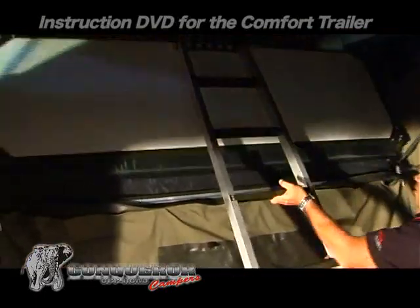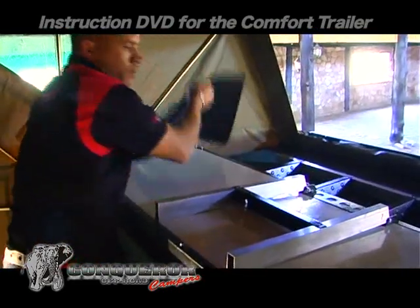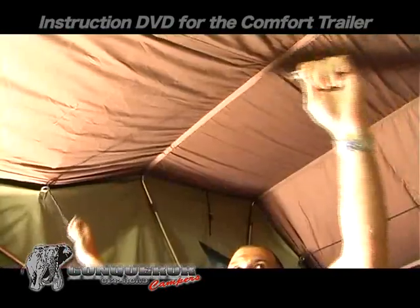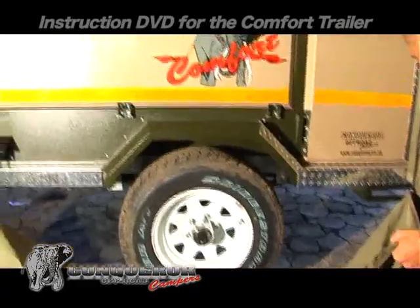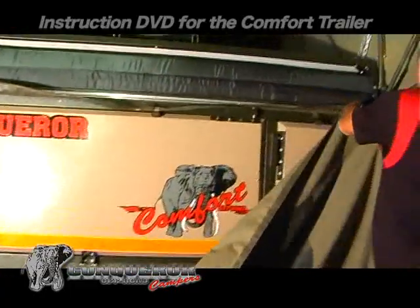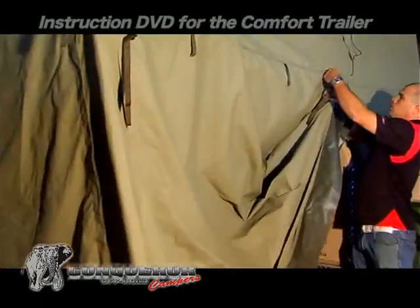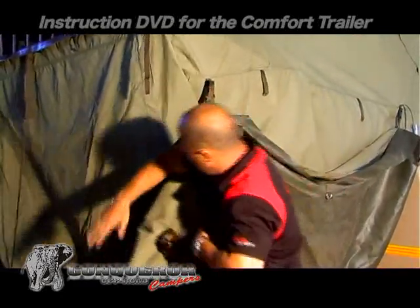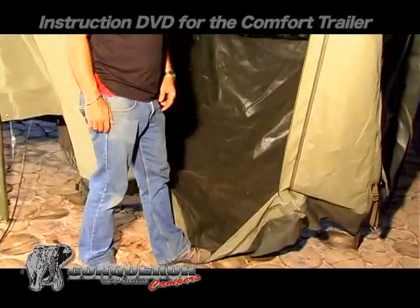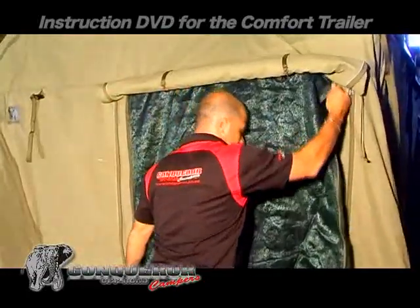Fold up the bed and put the ladder on the bed. Join the tent straps. Zip up the inside cover. Lift the tent floor on one side only, to allow all dirt and dust to fall to a central part where the tent floor can be cleaned. After cleaning the tent floor, close all window covers.